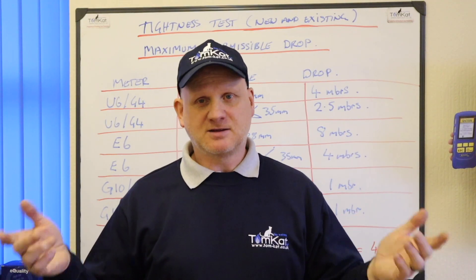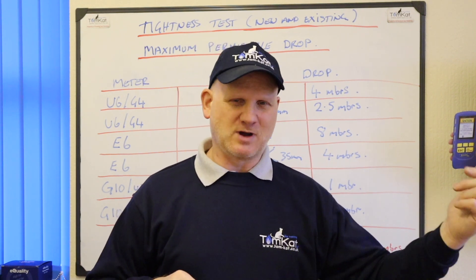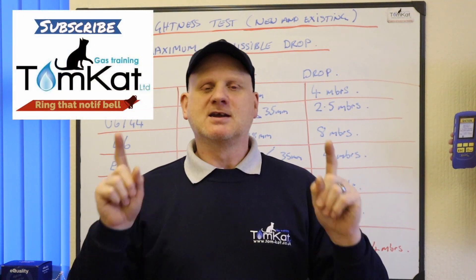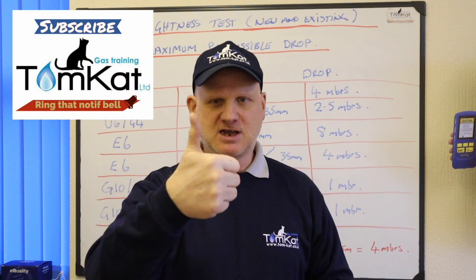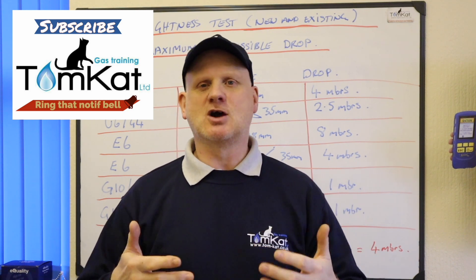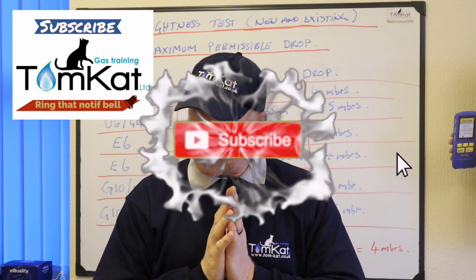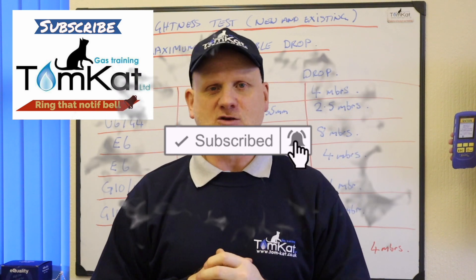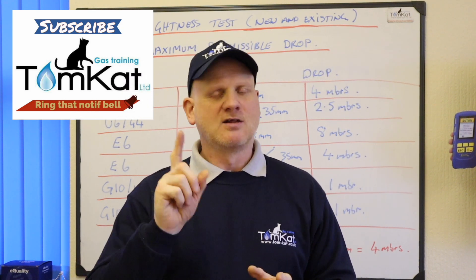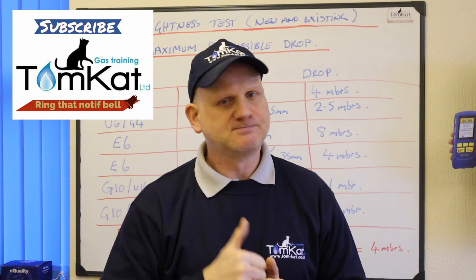Hopefully that makes it clear on when and where we're allowed permissible drops on a tightness test. Did I manage to explain the tightness test procedure within 10 minutes? Technically, if you take away the intro, yes — a bit hard for us wafflers! If you've enjoyed this video, give it a thumbs up or leave a constructive comment below. If you want me to do another video in under 10 minutes on any subject, put that below as well. Please subscribe to the channel and hit the notification bell — I release videos mainly on Mondays and Wednesdays. Thanks for listening and watching, and tune in for the next one where I'll be doing purging. Cheers!